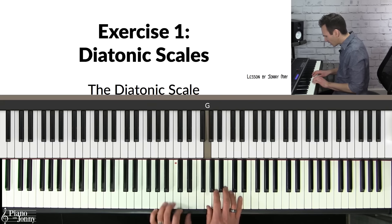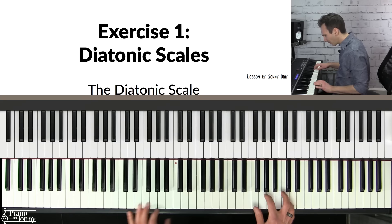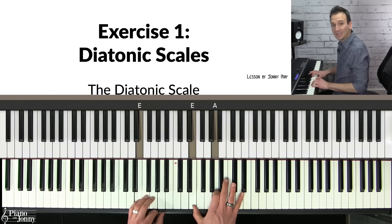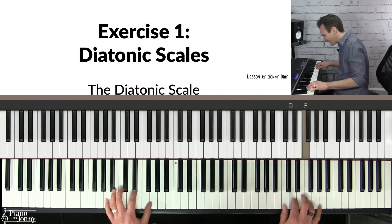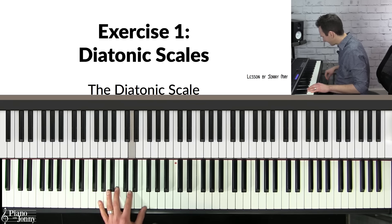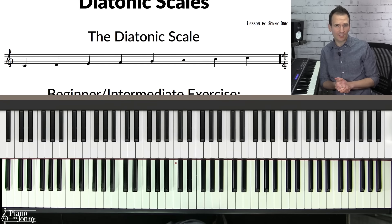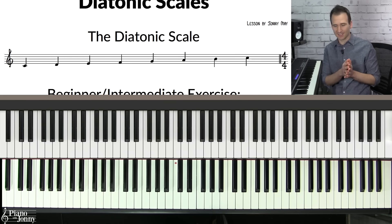Here it is on Autumn Leaves. Here it is on The Way You Look Tonight. Now, believe it or not, on all three of these tunes I was using one simple scale called the diatonic scale.